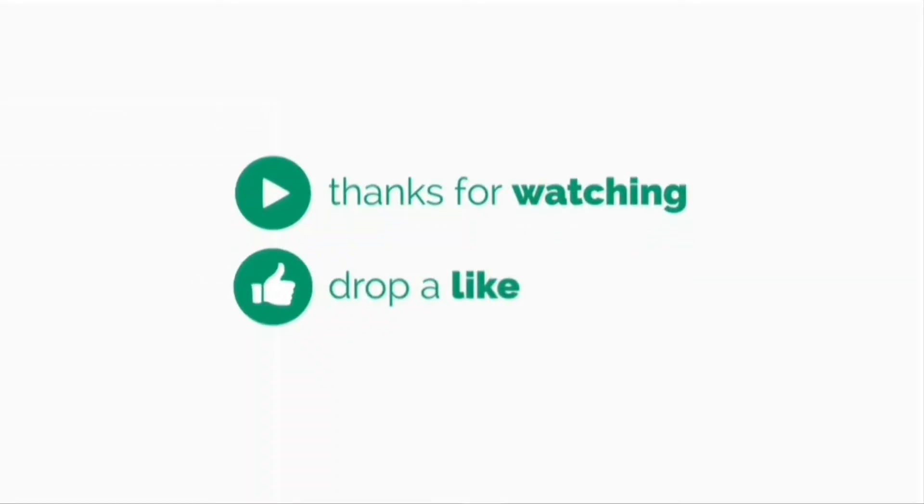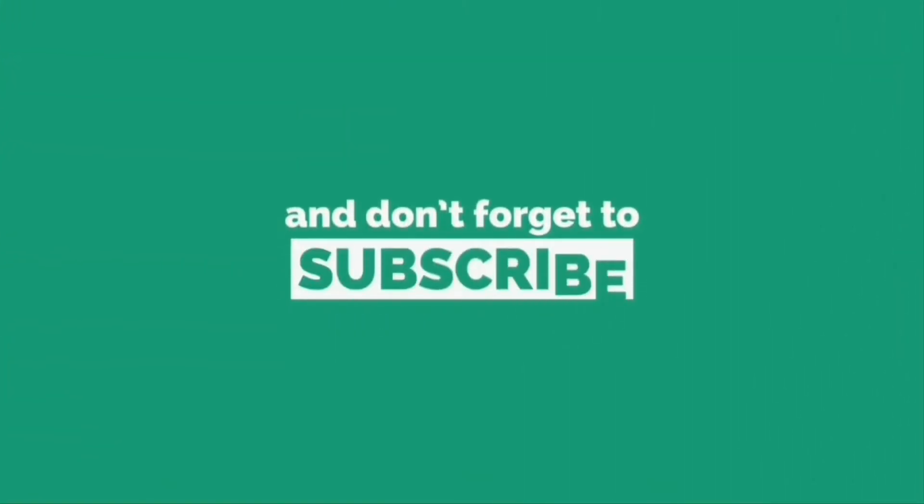Thank you for watching. Please show your support by commenting on what you'd like to see done with these motors, and join me in future videos by hitting the subscribe button.